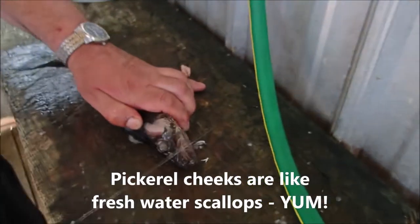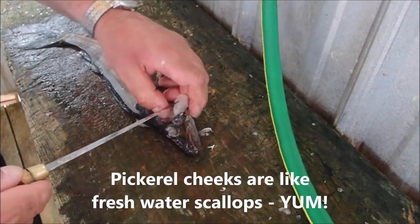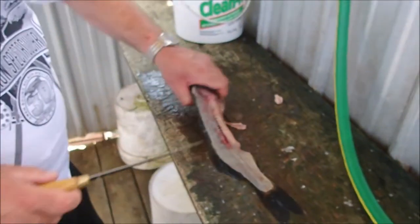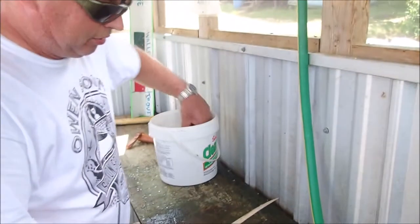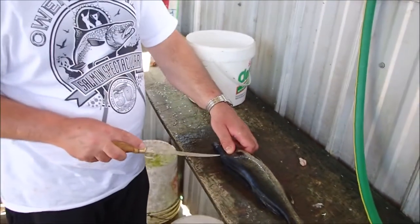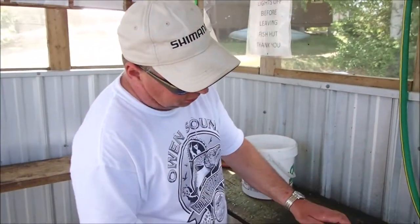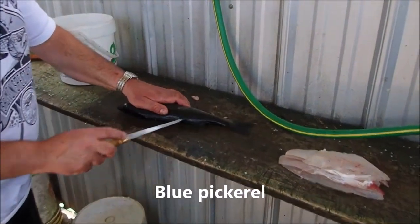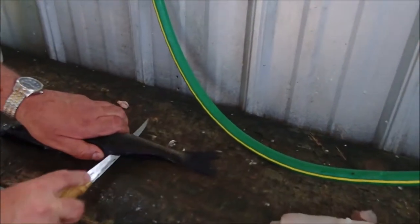John's taking out the pickerel cheeks. Tell us why, John. Those are freshwater scallops. I like freshwater scallops. They're kind of small though — small fish, just made the limit at 15 inches. They have to be 14 and a half. They're going to be really nice. They're blue pickerel.